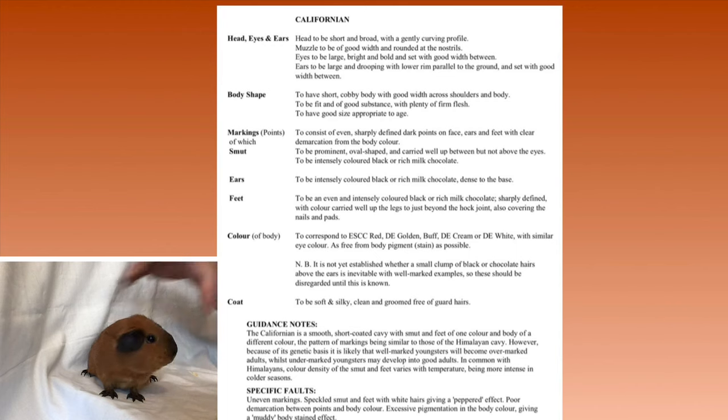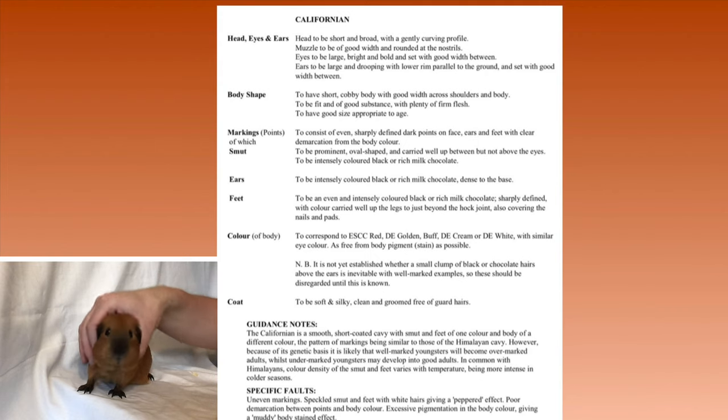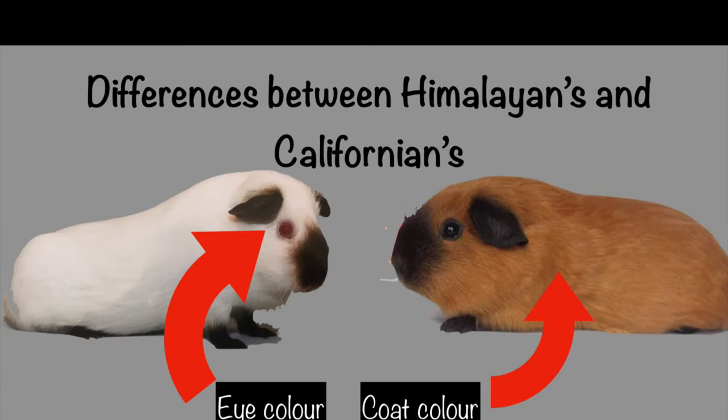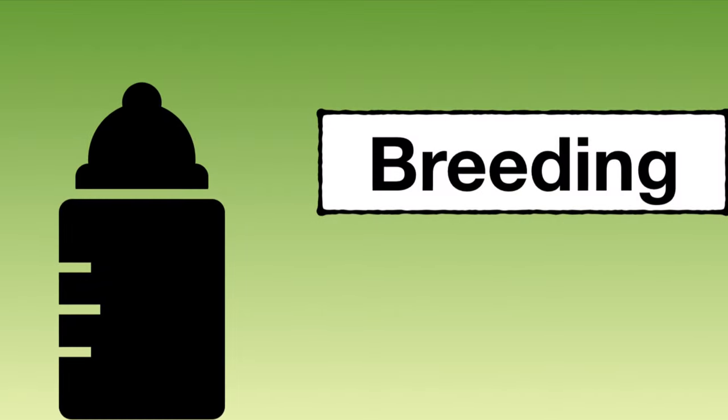The points are available in black or rich milk chocolate, and the pattern of the markings follows that of a Himalayan. Faults to look out for are uneven markings, speckled feet, white hairs giving a peppered effect, poor demarcation between the points and the body color, and excessive pigmentation in the body giving a muddy stained effect. The main difference between a Himalayan and Californian is the eye color — Himalayans are pink eye only, Californians are dark eye only. Himalayans are only available in white coat, whereas the Californian is available in red, golden, buff, cream, and white.